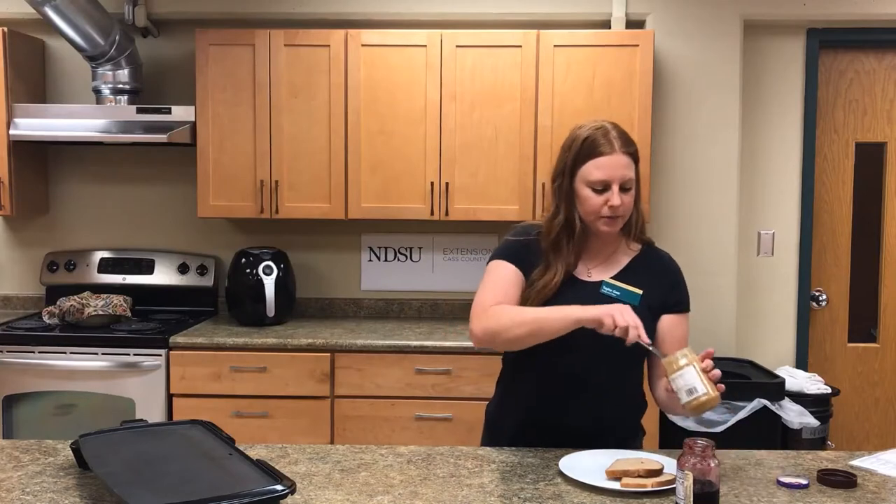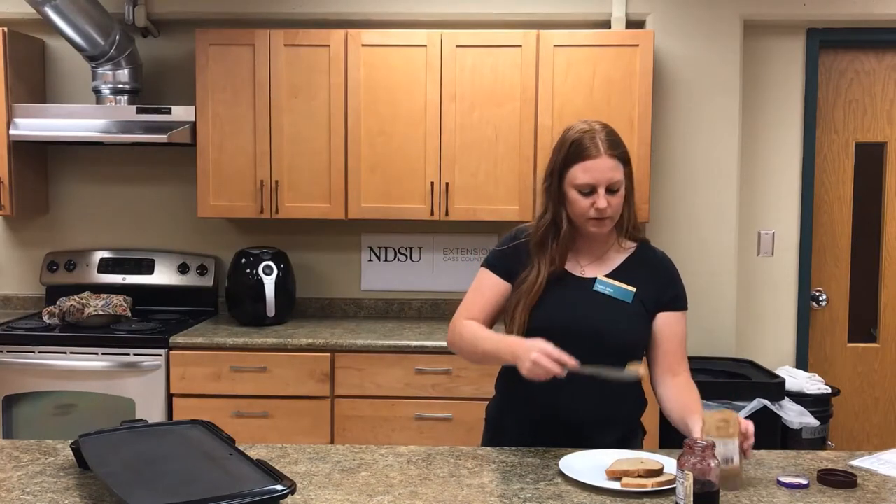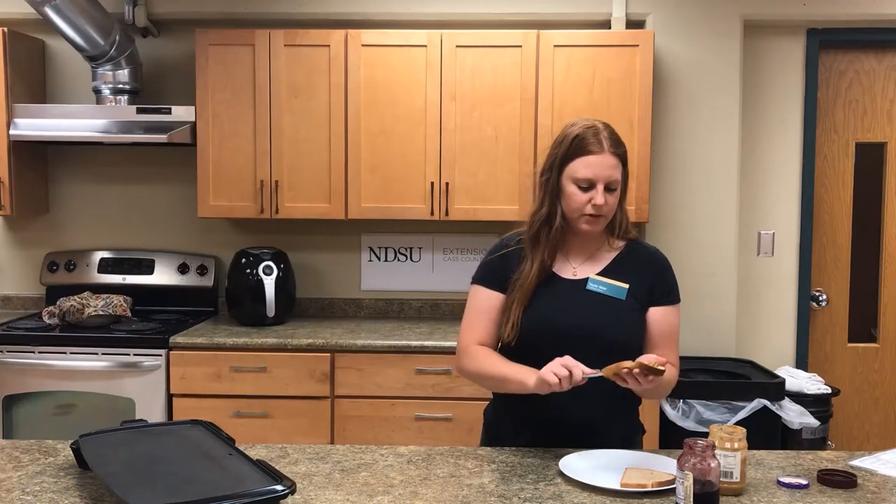Next, we get to make a grilled peanut butter and jelly sandwich. This one's pretty easy. You take one piece of bread, take your peanut butter, and spread it all over the piece of bread.